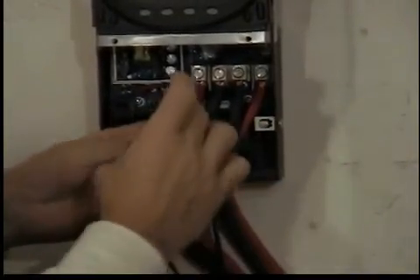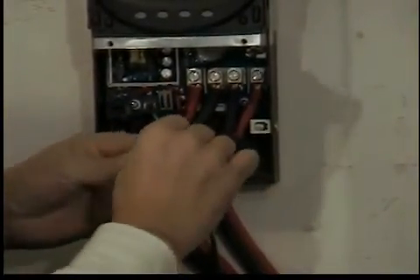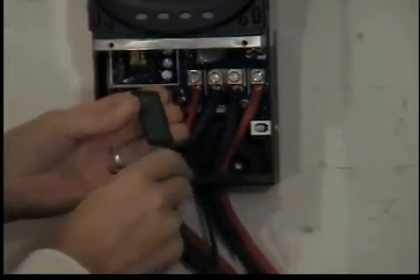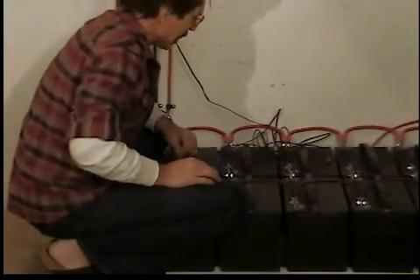You take this in, peel the plastic off, stick them on the back. There you go — now you stick this down on the top of your batteries. Just stick it on top of the battery bank, just like that.